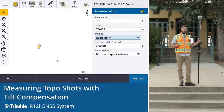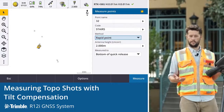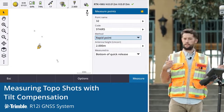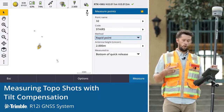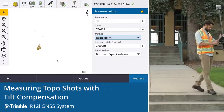The R12i is great for topo. It opens up a whole new way of doing these surveys and a different way of taking observations. Within Trimble Access it's still the same as it always has been — we either take a topo point which takes multiple observations, setting an amount of time, or a rapid point. For the sake of this, I'm just going to take rapid points.